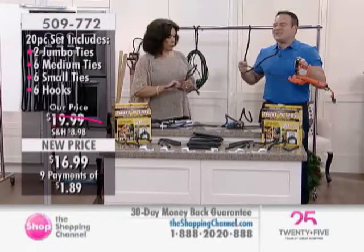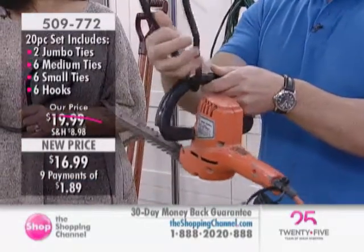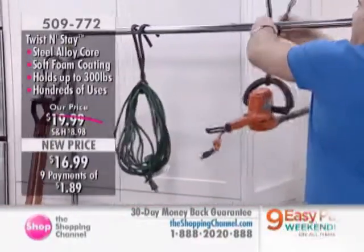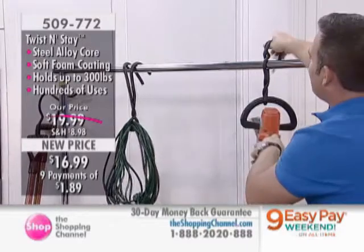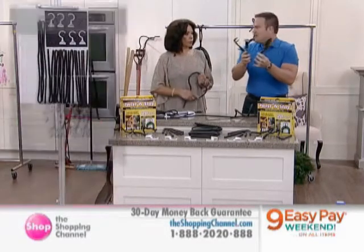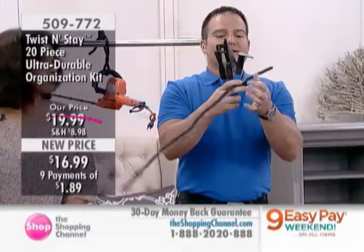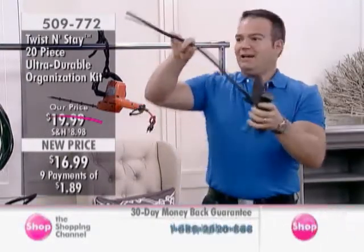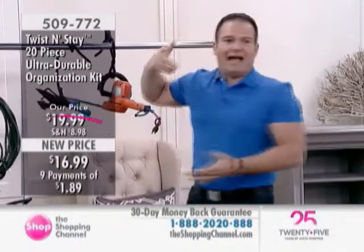You have a lot of tools in the garage, and they're dangerous lying around on the floor — especially ones you may not be using for the next six to eight months. You just pull the Twist and Stay around, twist it a couple of times, find somewhere in your garage — whether it be a rafter or something like that — and twist it around. It's out of the way; you're maximizing and utilizing your vertical space. For hand tools, wrap it around, bundle them tight, find a place over a rafter, and they're out of the way.